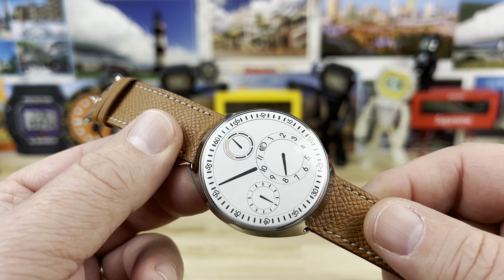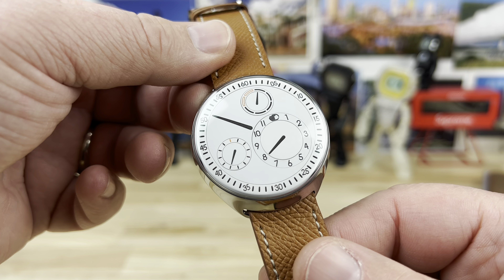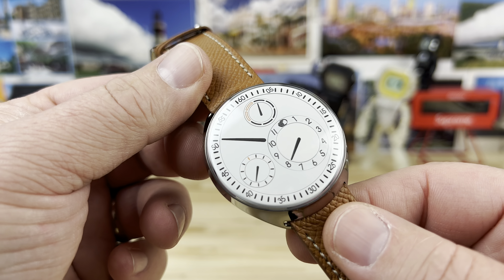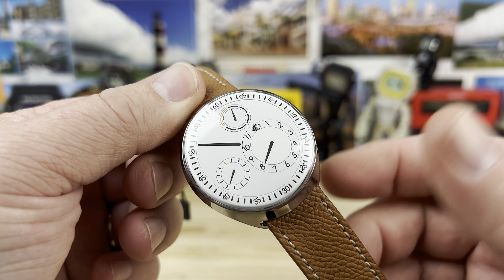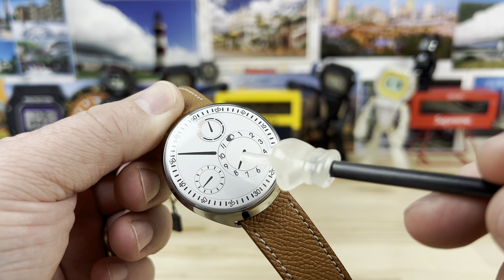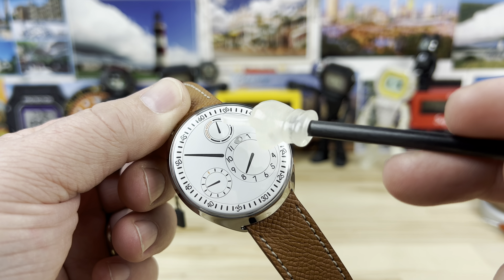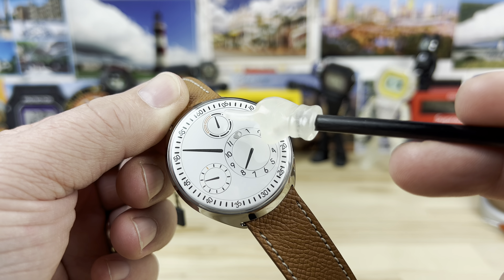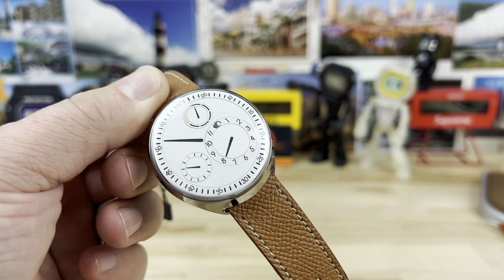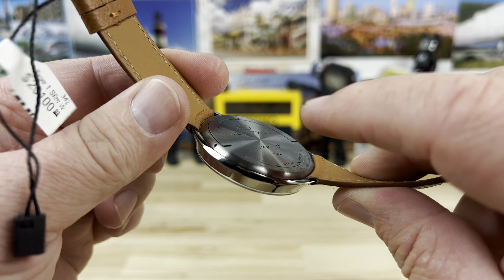Why am I intimidated by it? Well, it's challenging to just quick-glance and read. Although it is basically a regulator layout, meaning the hour, minute, and seconds hands are all separated, and this also has a day of the week indicator if you know what you're looking at.